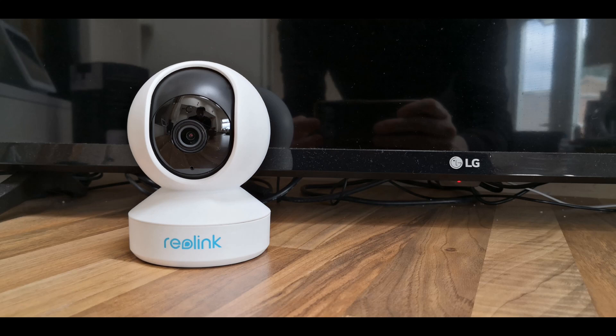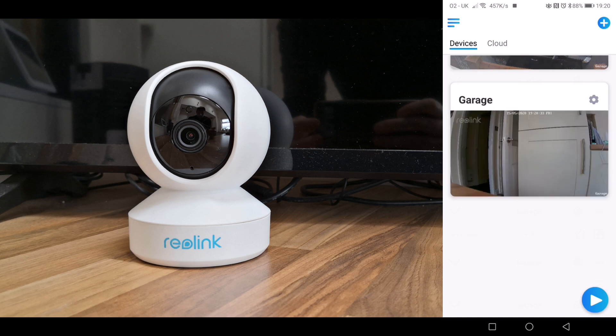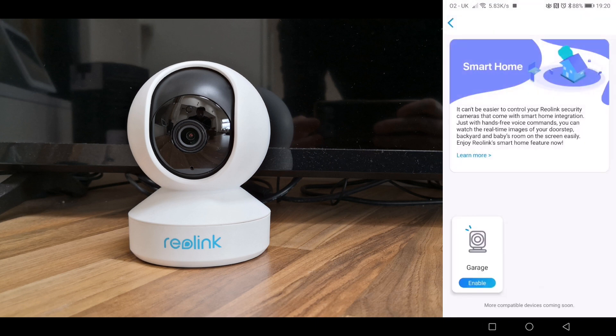The Reolink E1 group of Wi-Fi cameras are Alexa and Google Assistant compatible, so you can watch your video feed on any Google display. Open the Reolink app, click on cloud, and then under smart home enable your E1 camera.